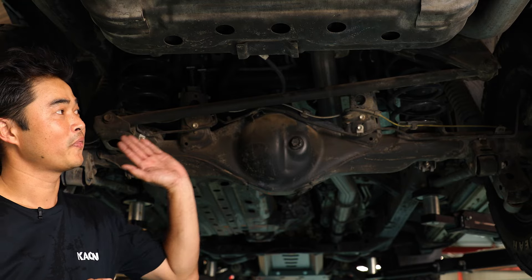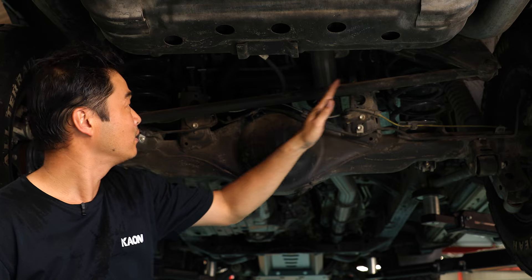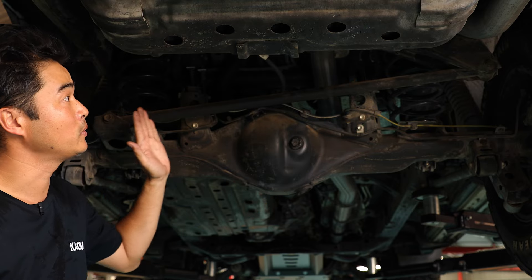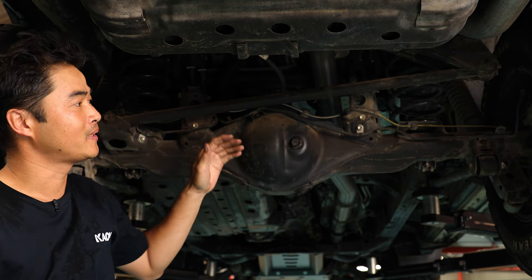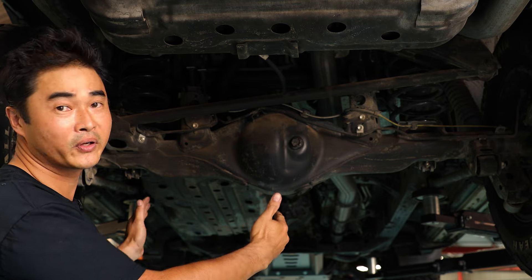Panhard 101. What the hell is a Panhard rod? We're at the back of a Prado here and it's this rod that's attached to the axle and the body. What it does — well, it doesn't help it, it's the only thing that keeps the axle in alignment with the body.